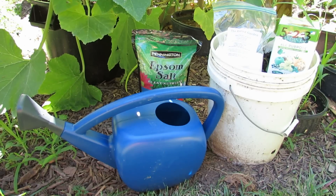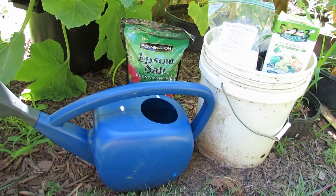Welcome to the Rusted Garden. Today is Sunday, July 10th, and I'm going to show you how I feed my squash, cucumber, and zucchini sort of mid-season to give them an extra boost.